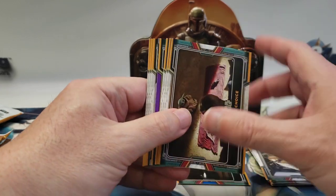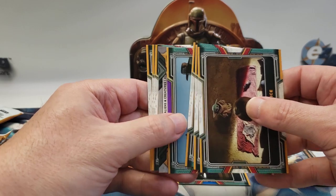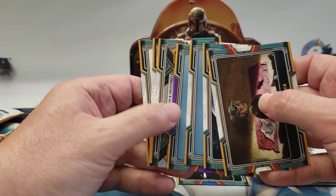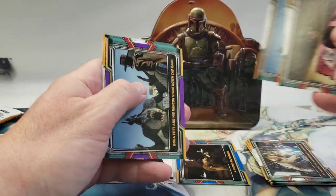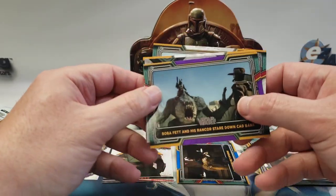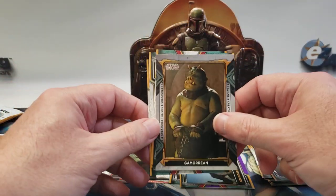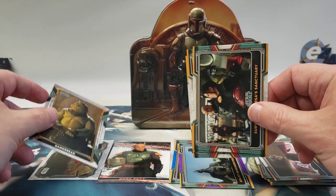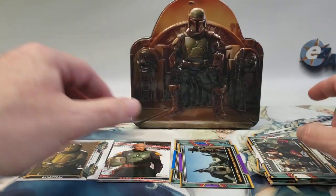All right, I have a purple parallel and two inserts. Purple Boba Fett and his rancor — aliens and creatures, the Gamorrean. Those are pretty tough to pull base.